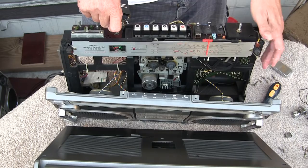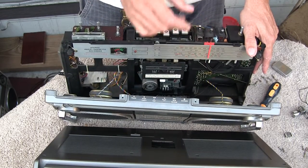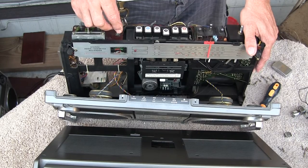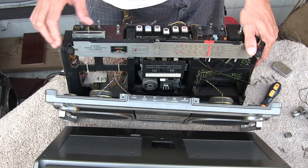I just wanted to show you that the tape player still works too. So here we go. Put it here. Hit play. Put it on. That's a long one. Here we go. The volume works.